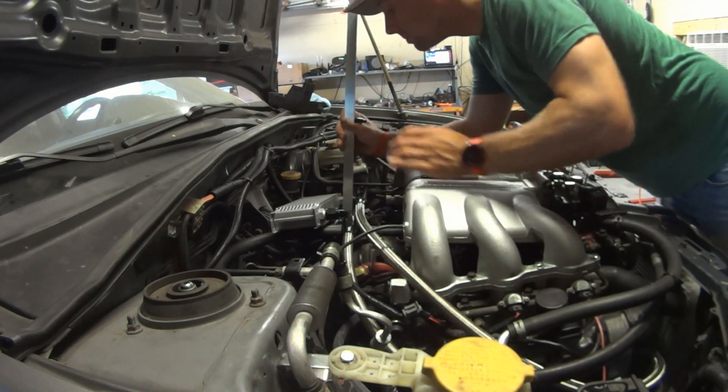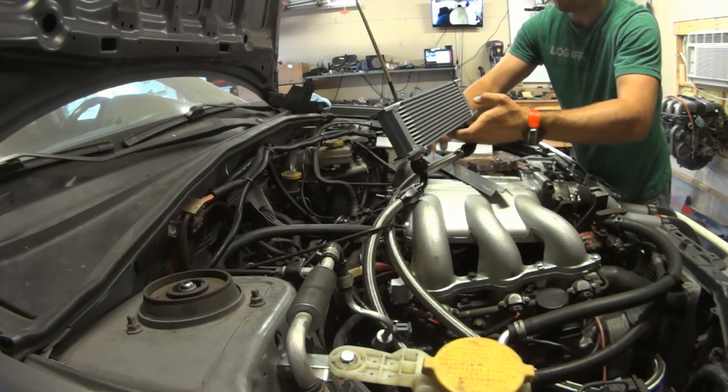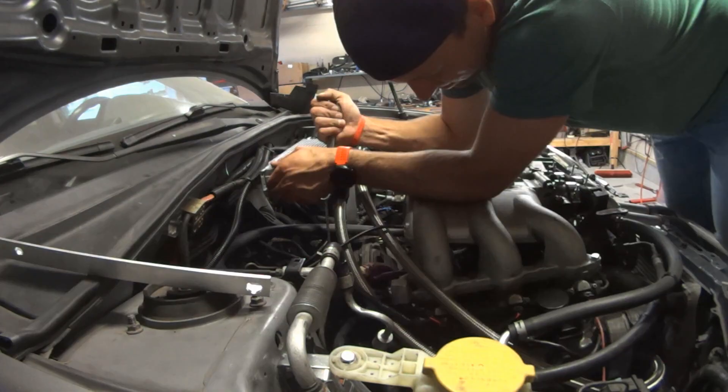Next I'm making an oil cooler bracket out of aluminum which I will bolt directly to the bell housing. Once I figure out a solution for the hood I'll come back and finish this properly.